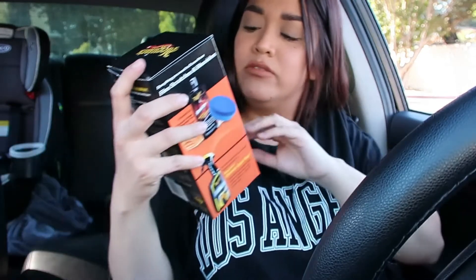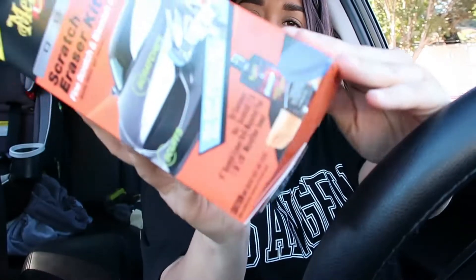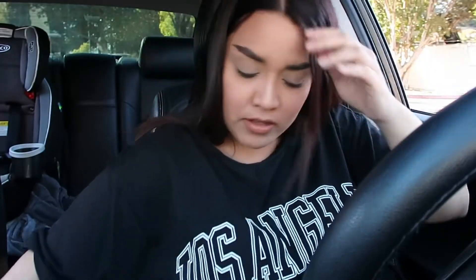I also went to AutoZone because I bought this attachment thing for my drill kit so I can restore my headlights. Hopefully no one's at the car wash when I go — it's really hot right now so when I get there it'll probably be much cooler. But yeah, let's eat!